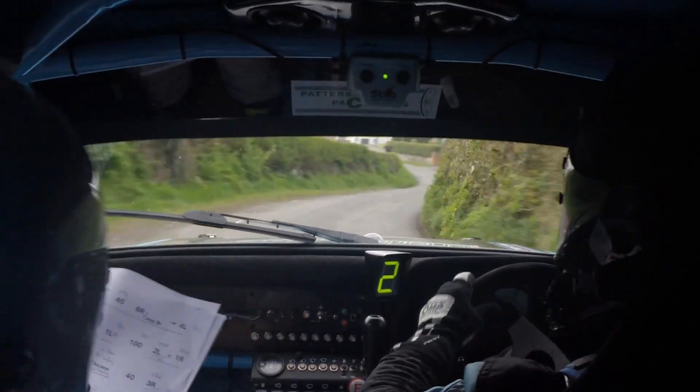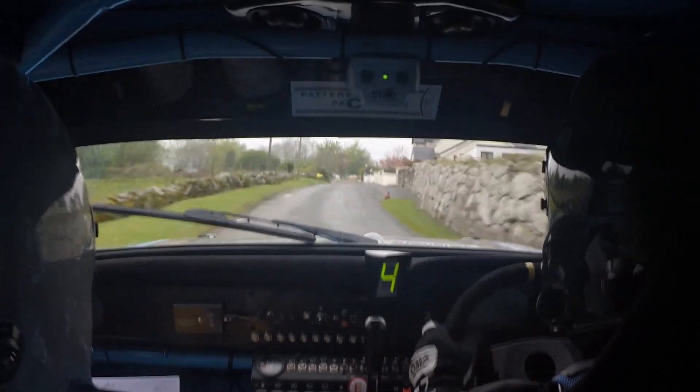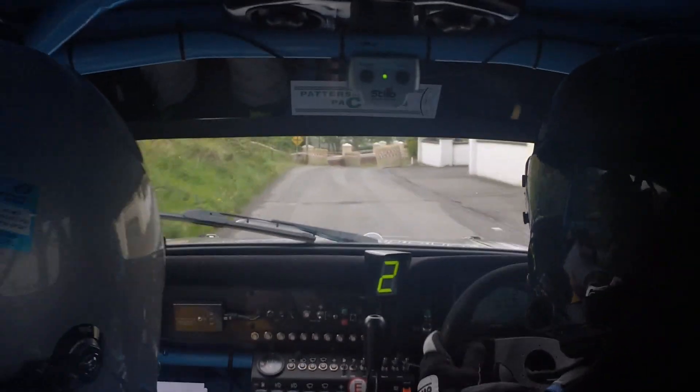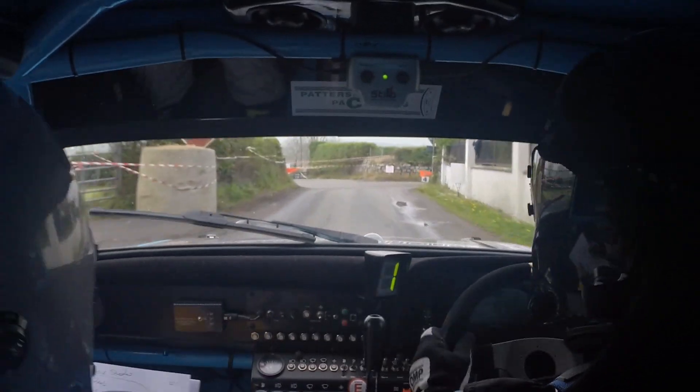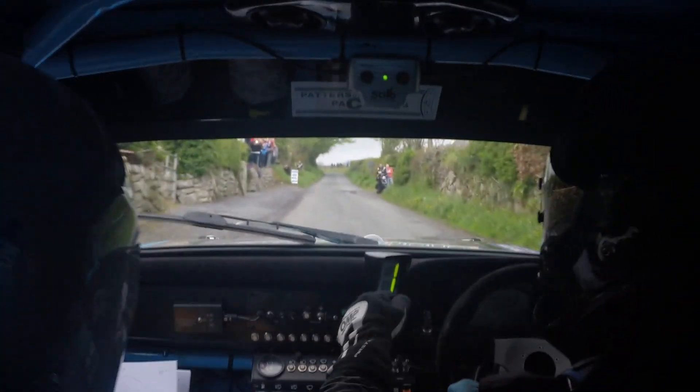To a line 4 right, 3 left. Line 4 right, 3 left. 130, 130. To a 3 right through the bales, 40 square right, 3 right through the bales, 40, only 40, square right. Up 150, 150, go go.